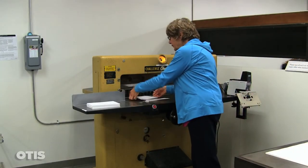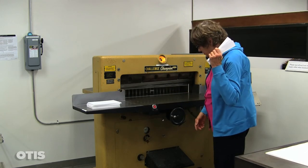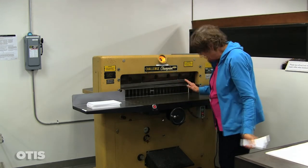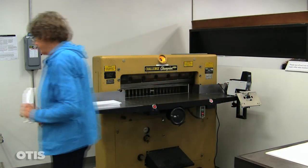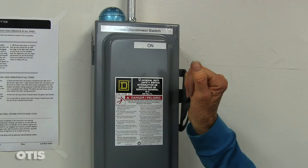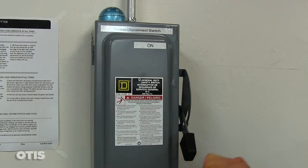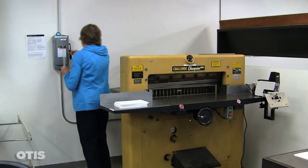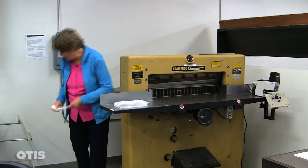The very last thing we do is clean up. I'm taking my paper scraps, looking around to make sure everything's clean and tidy, and going over to turn the machine off. Put the handle in the off position and lock it back up. And that is how to use our paper cutter. Oh, and here's the trash.